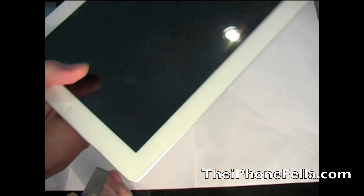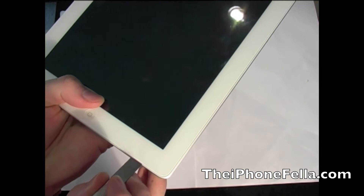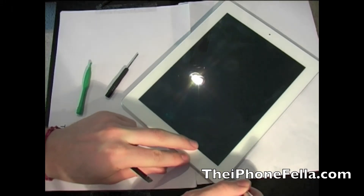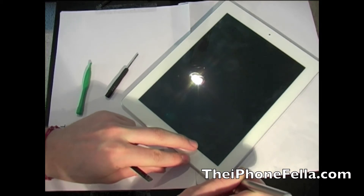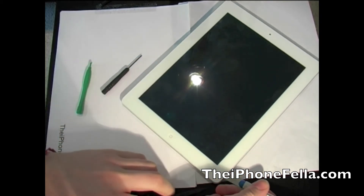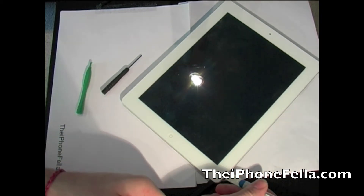I am simply going to use this utility knife and press it in between the glass digitizer and the plastic lip. I am just going to work my way around the knife, every so often placing in a plastic pry tool to make sure it does not close back down.